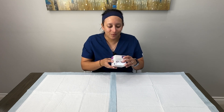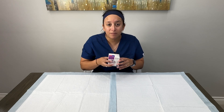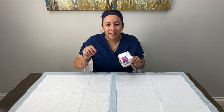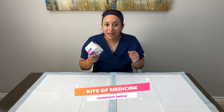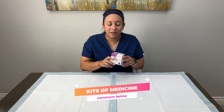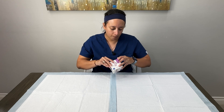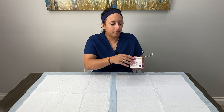We want to thank the folks at Kits of Medicine who sent this over to us. They actually sent us another one, so if you comment down below — make sure you write 'Kits of Medicine' — I will be doing a raffle pretty soon and you might be able to win one of these for yourself. So let's take a look — I'm going to go ahead and open the box.